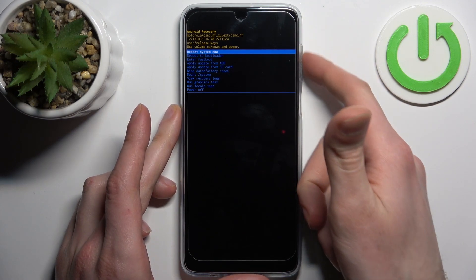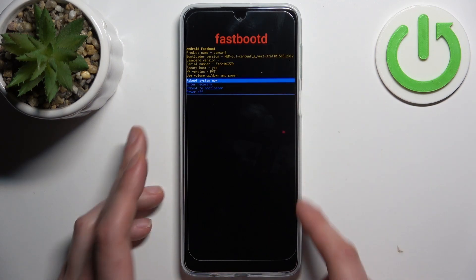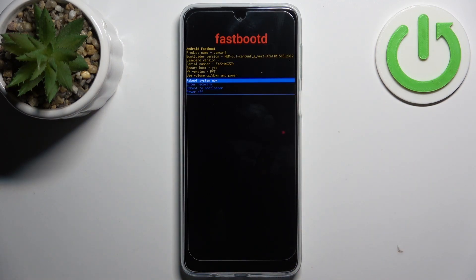In the following menu, use the volume keys to navigate and the power key to select, and select the third option 'enter fast boot.' After that you will end up in fast boot mode.